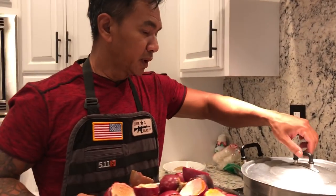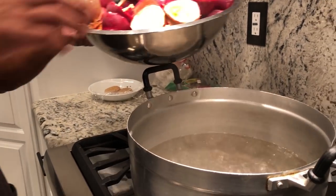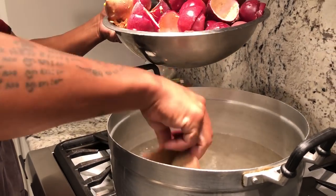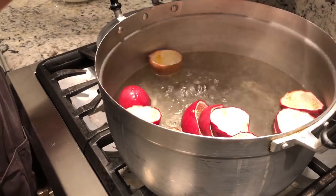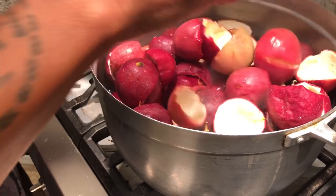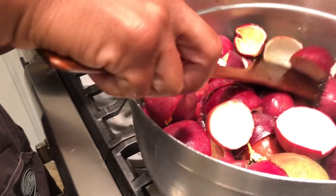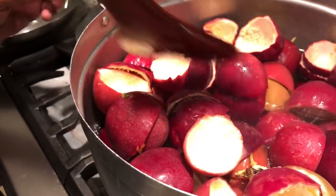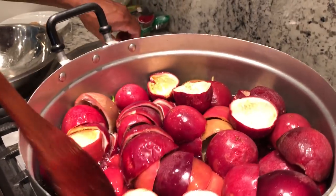Make sure the water is boiling, and very carefully just drop them in. Pour the water. It is not going to drown. Every five minutes just come and flip it upside down.